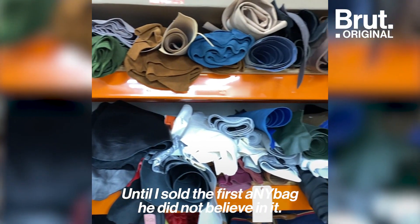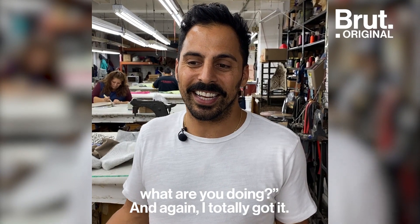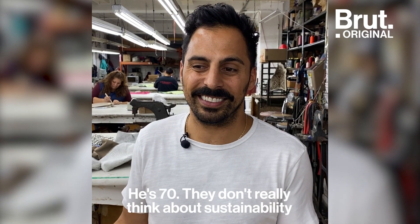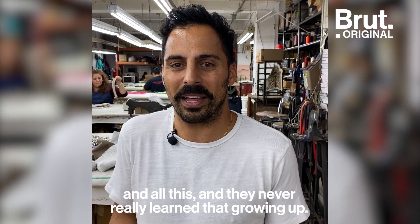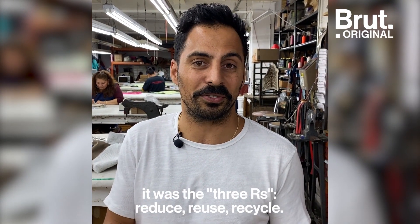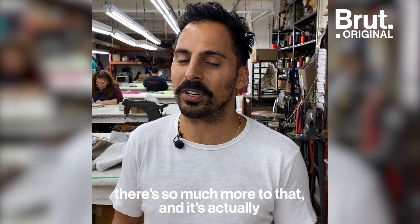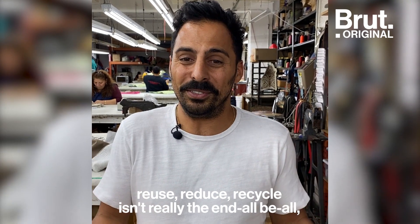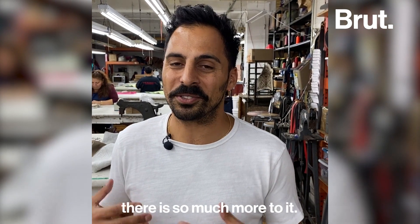Until I sold the first Any Bag, he did not believe in this. He was like, you're wasting your time, what are you doing? And I totally get it — he's 70, and they don't really think about sustainability and all this. They never really learned that growing up. Growing up, it was the three R's: reduce, reuse, recycle. But when you actually dissect that, there's so much more to it. Reduce, reuse, recycle isn't really the end-all, be-all — there's so much more.